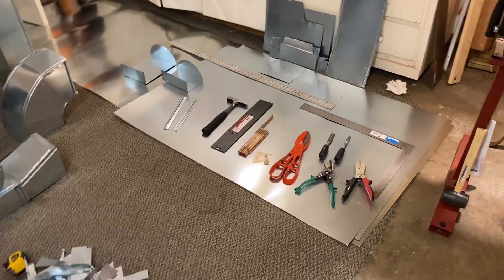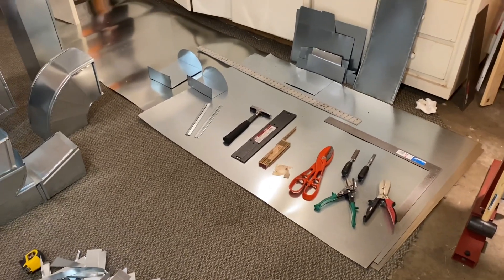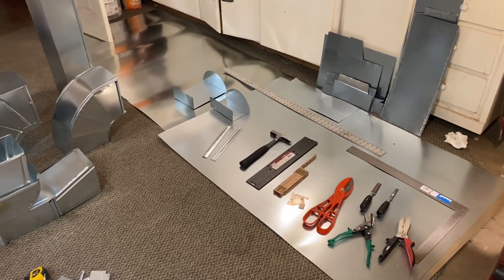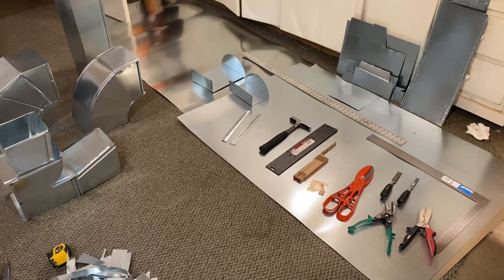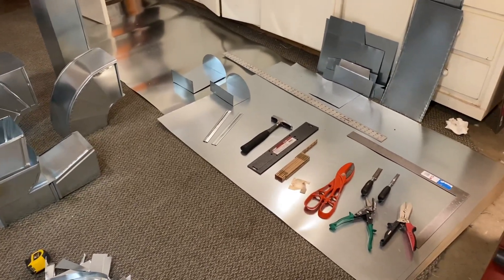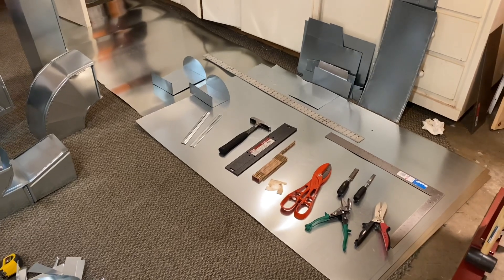Hi there YouTube. I'm going to make a quick video showing my HVAC ductwork installation. I'll show you some of the tools that I used and how I did it, and then I'll give you a video overview of the entire system from the furnace through all the ductwork, the plenum, and the registers.